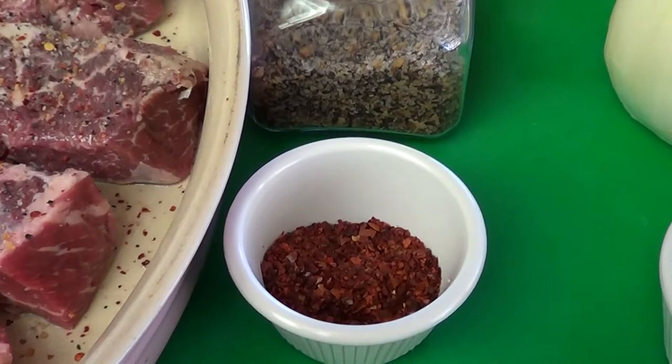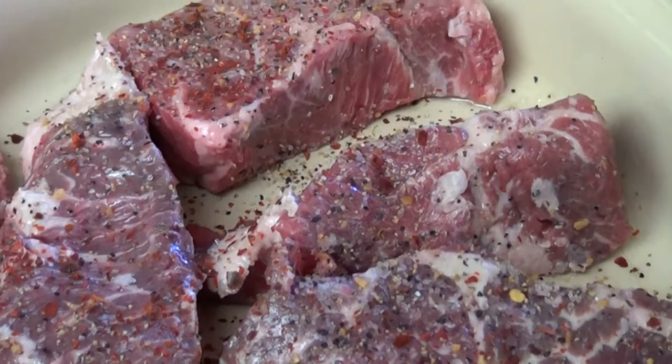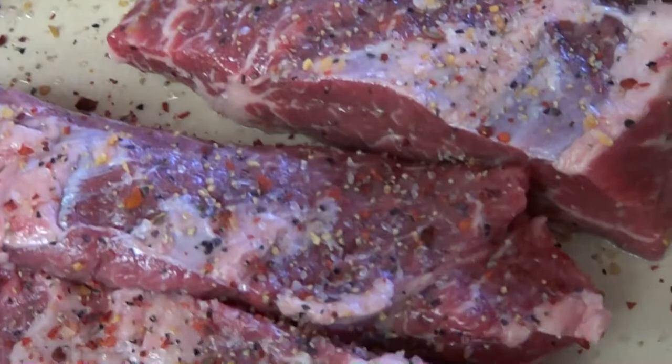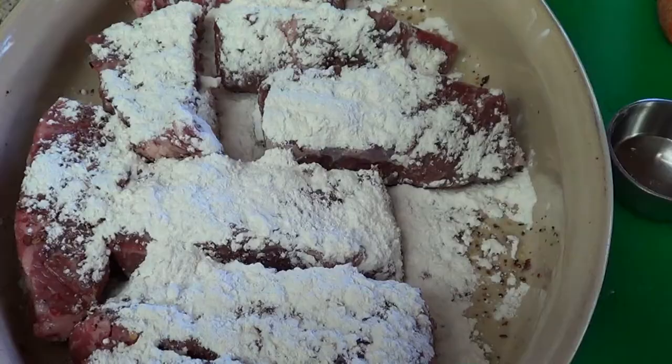I forgot to mention Aleppo pepper flakes to my spices at the beginning. I sprinkle my short ribs with Montreal seasoning and Aleppo pepper flakes. If you don't have any, get you some — it's a really awesome spice. It will add a savory flavor without adding a lot of heat like red pepper flakes does. I order mine online from the Spice House and I will post a link to their website in the description box below.